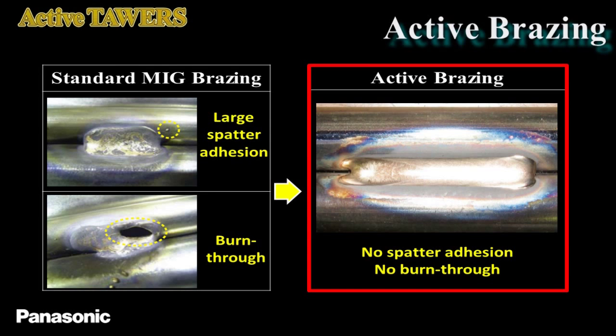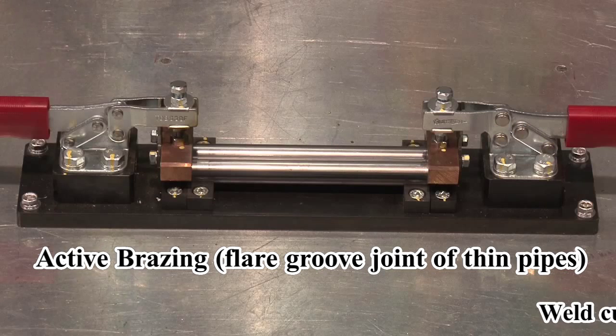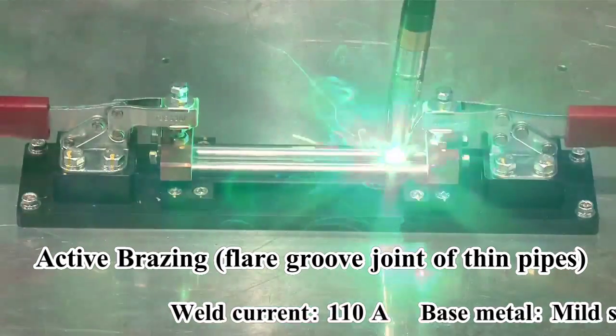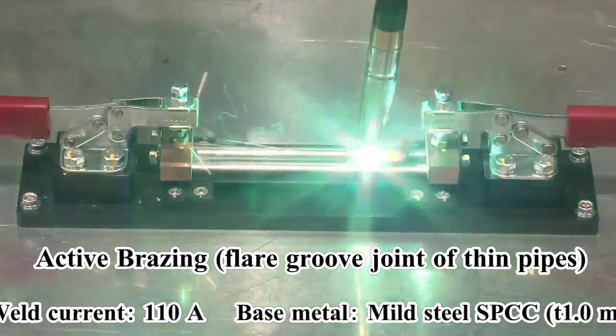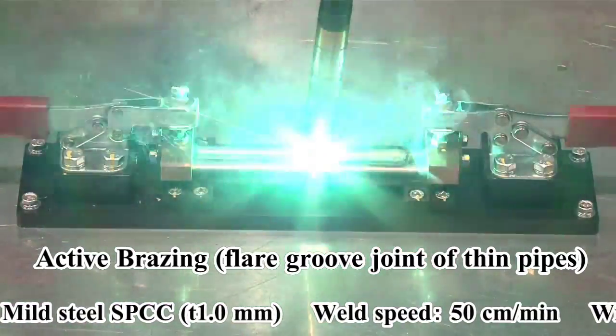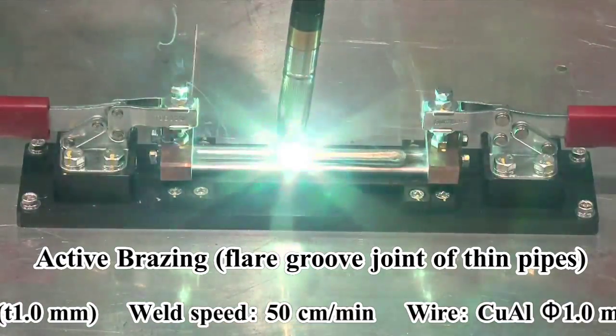Now, let's see two demonstrations. The first demonstration is the flare groove joint of 1mm thin pipes. Despite the joint that requires difficult heat input control, as you can see, there is no spatter adhesion and burn-through.